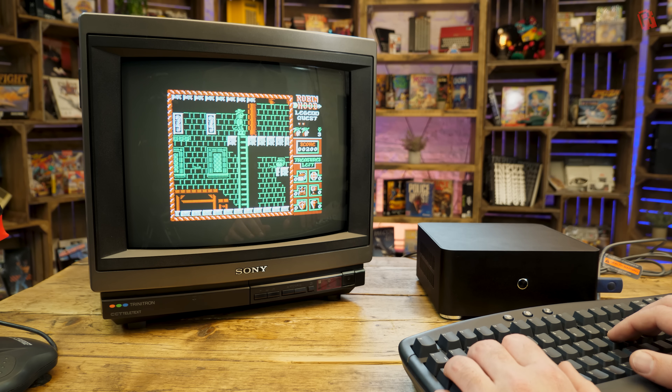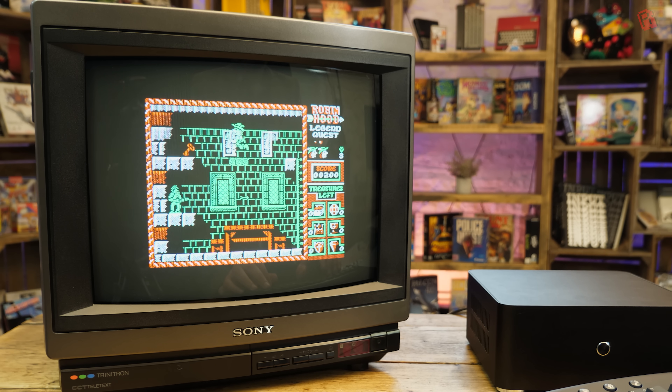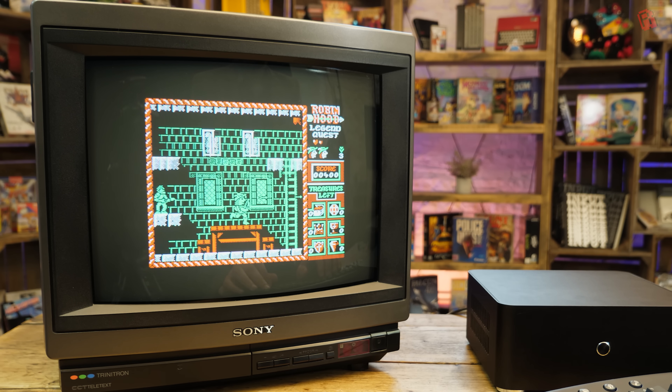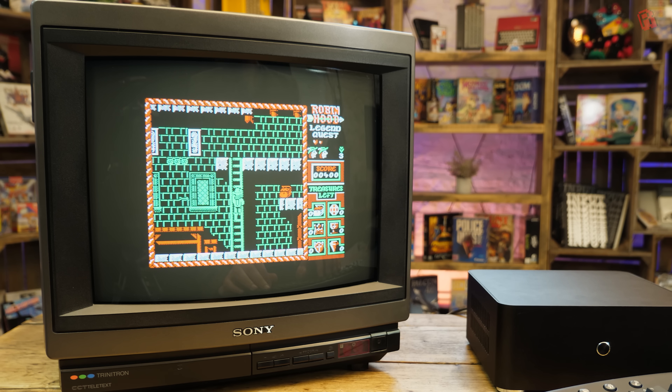The only thing we're missing is the clack of the disk being read. The GoTek works well, though I am missing having a display to scroll through all the different disk images and mount them — something I have on other GoTeks but missing from this miniature version. I can't say I'm massively enjoying this particular game though — Robin Hood Legends Quest. Sorry, Oliver Twins, this one's not for me.